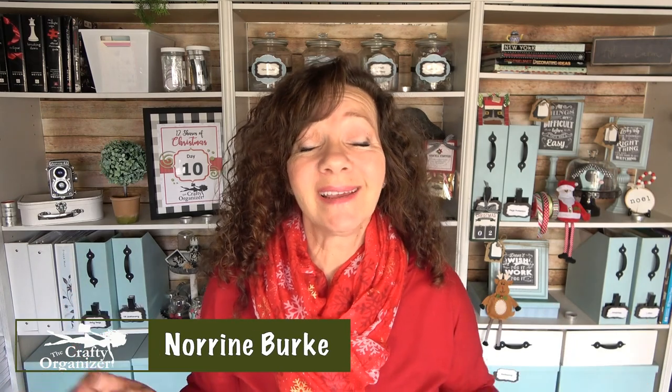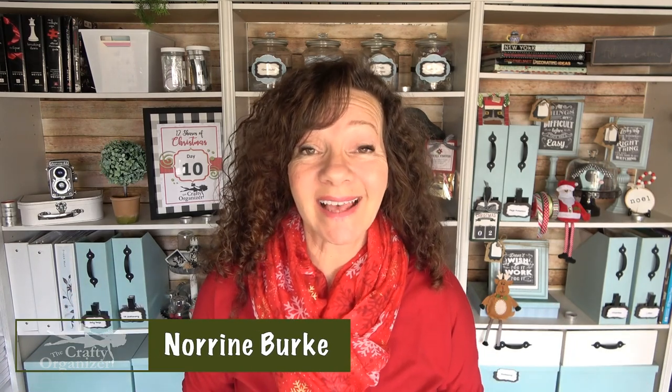Hello, welcome back to The Crafty Organizer and the 12 Shares of Christmas. I'm Noreen Burke and I love bringing you any idea that has to do with organizing, decluttering, DIYs, upcycles, and anything crafty. Today I'm going to share how to make a DIY countdown calendar, or the perfect way to give that personalized gift of a service or a trip in a concealed way. Let's get started.